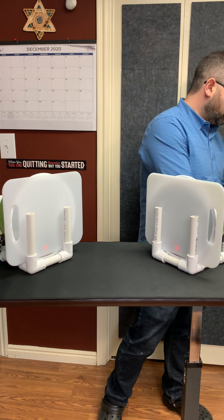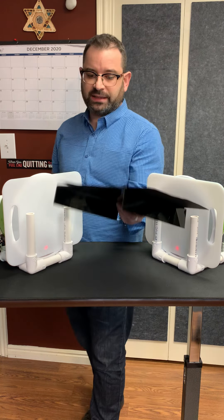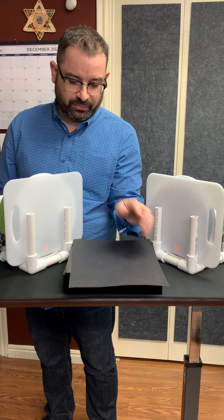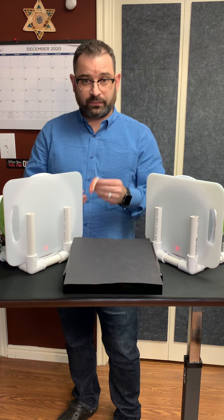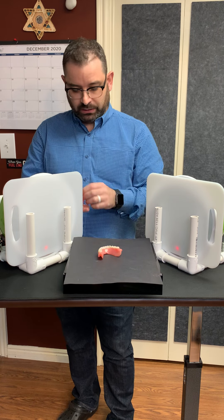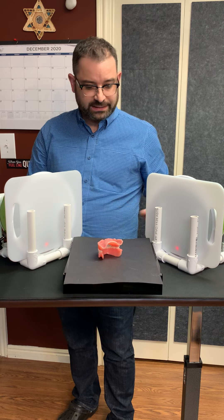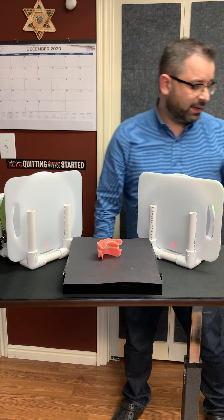I'm using an acrylic table — though you don't have to — with a piece of construction paper sitting on top. I'll place the denture right on here, making sure my lights are at 45 degrees.